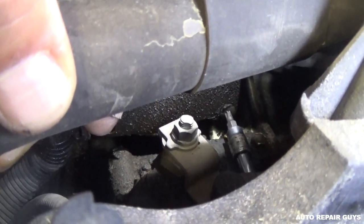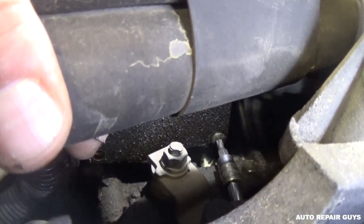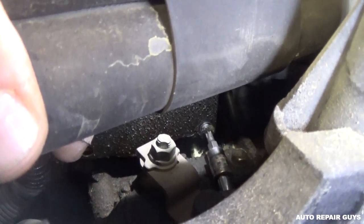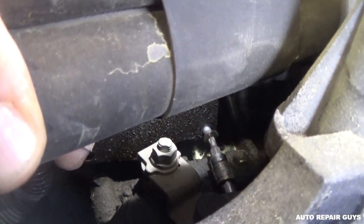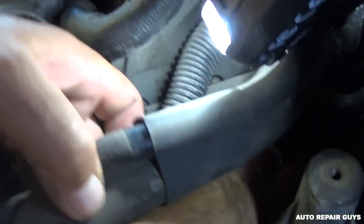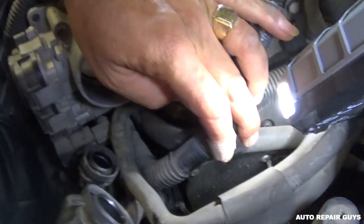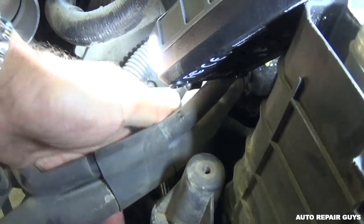We need to take this one off as well and we'll see what's under the cap and what's causing the leak. If you need help with anything, let us know — we'll have many videos, don't forget to subscribe. There's the second bolt, and now we have two on top that we need to remove, which are a little bit easier to get to.